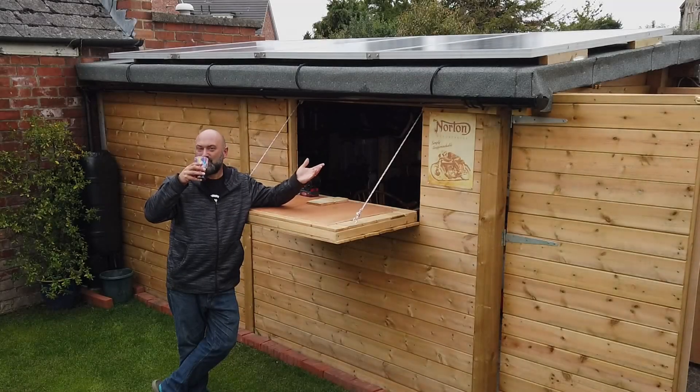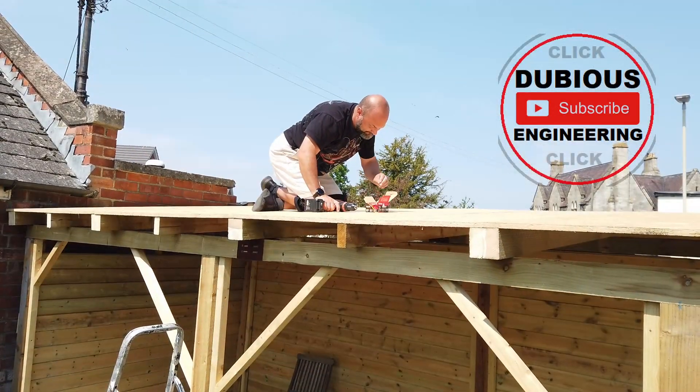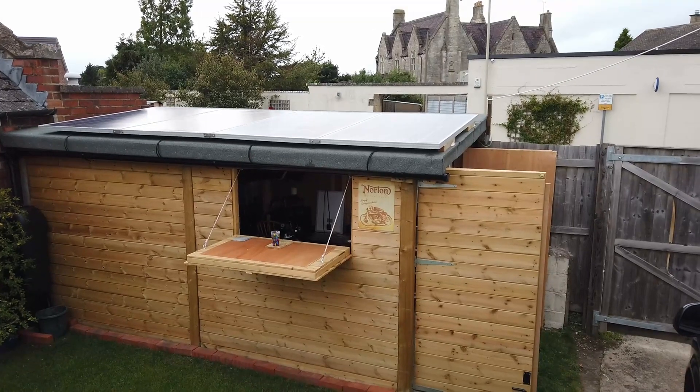Hello folks and welcome back to Dubious Engineering. Remember the ShedBuild V2.0? Now we've upgraded it to ShedBuild V2.1 by installing solar panels on the roof.